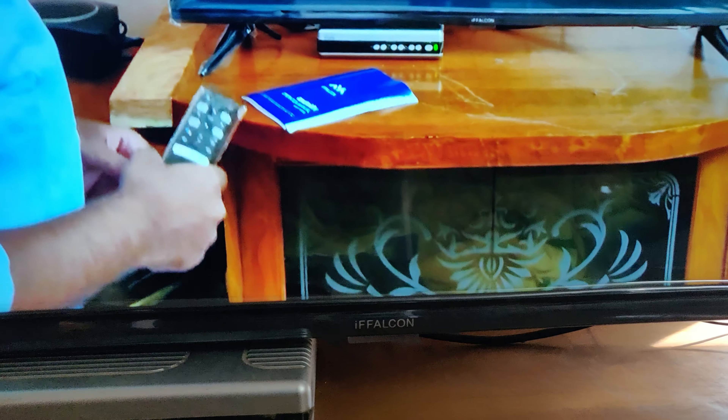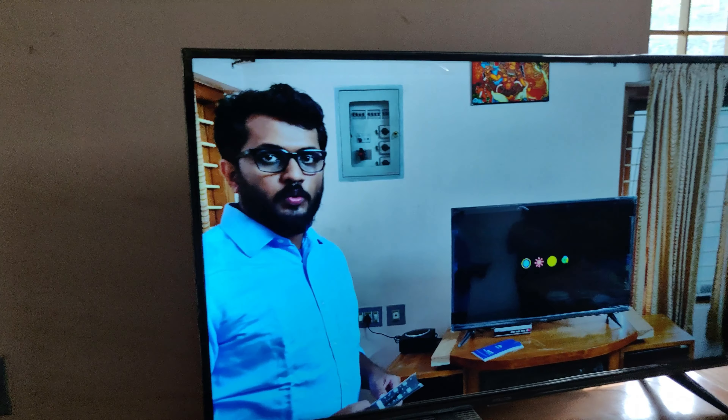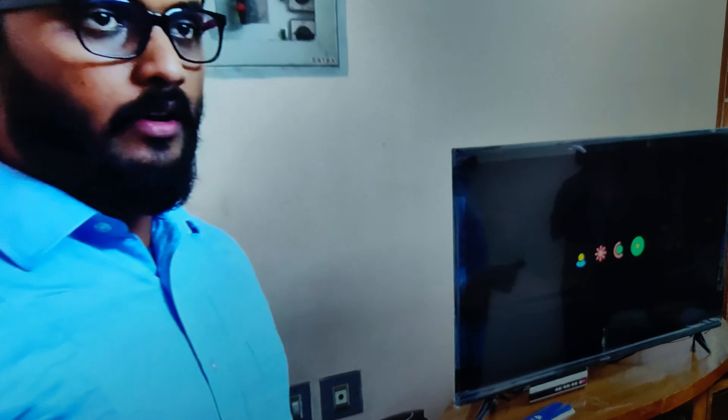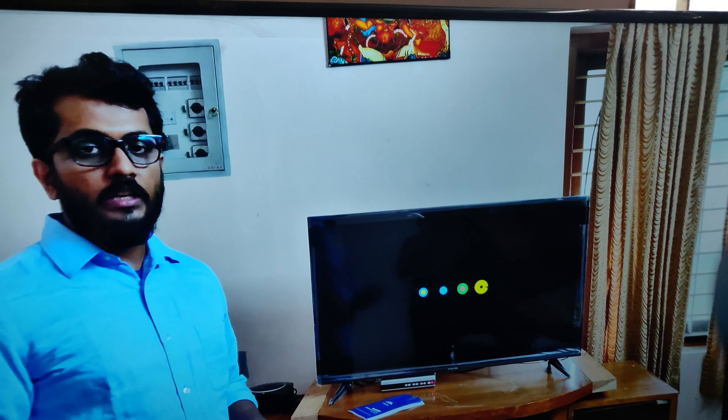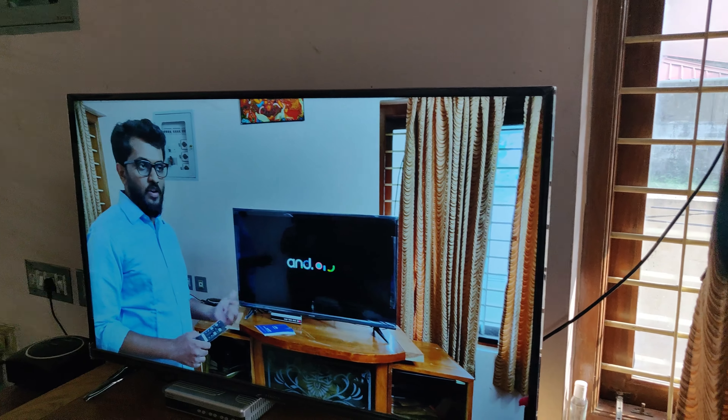Let me let this TV get started. Meanwhile let me say something about this TV. This TV comes with 2GB of DDR3 RAM, 16GB memory, and it is using AI technology. The TV is running version 9.9 of the iFalcon TV software.